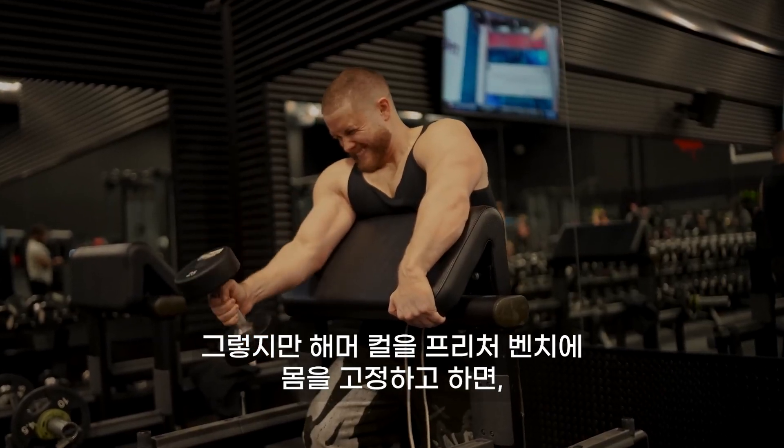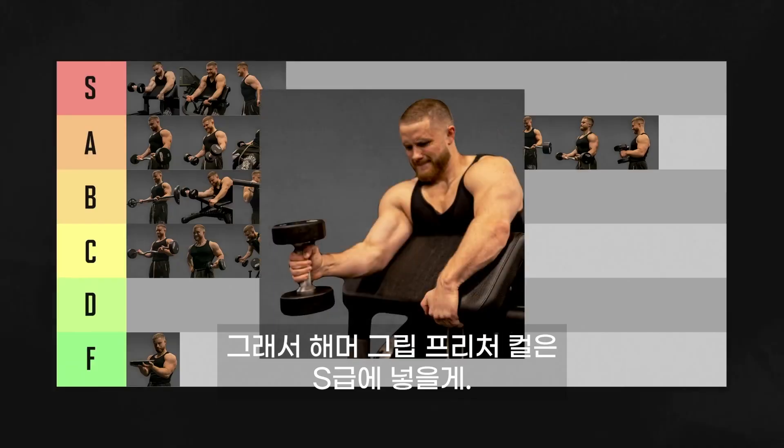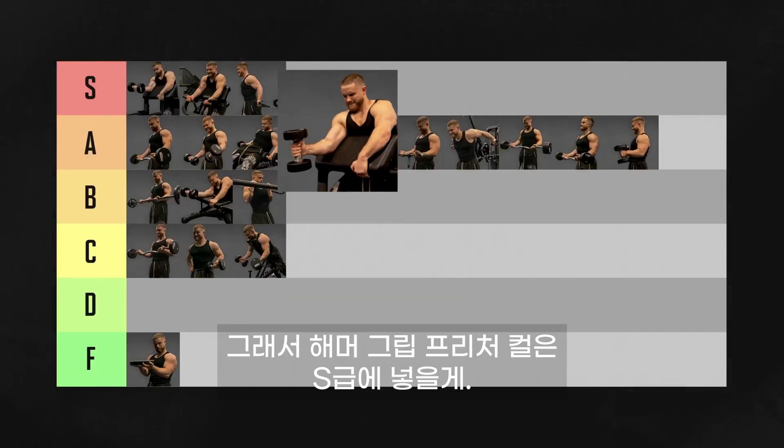If you do your hammer curls while braced against a preacher bench, you instantly improve the resistance profile. So hammer grip preacher curls are going in S tier.